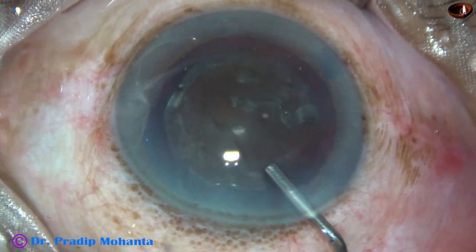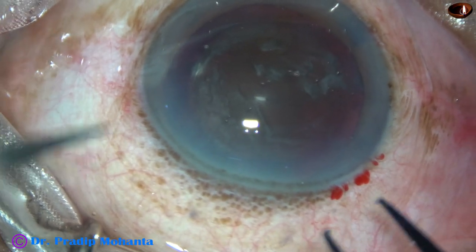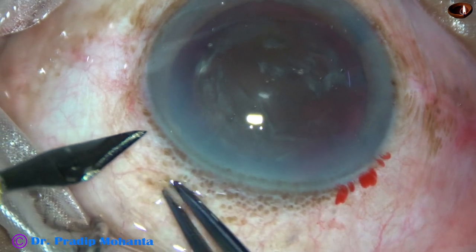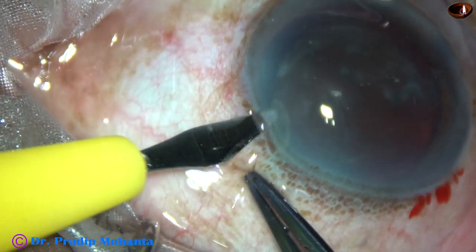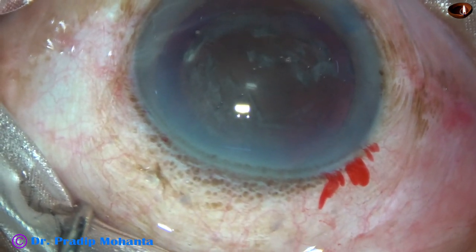Now again the anterior chamber is filled up with viscoelastic. And this is one more side port on the left side of the main incision for introduction of the chopper.